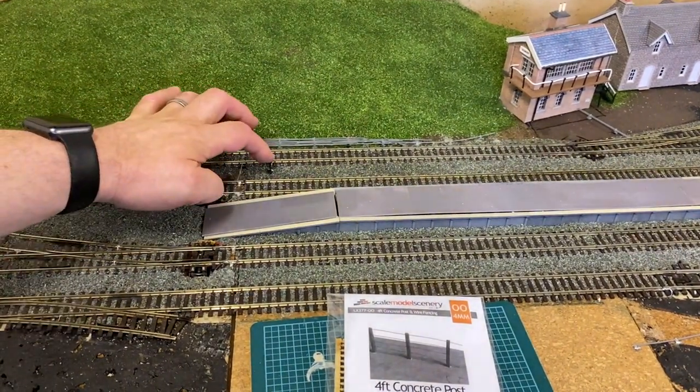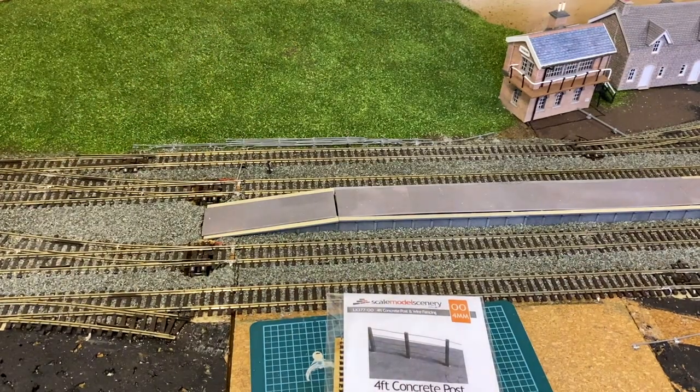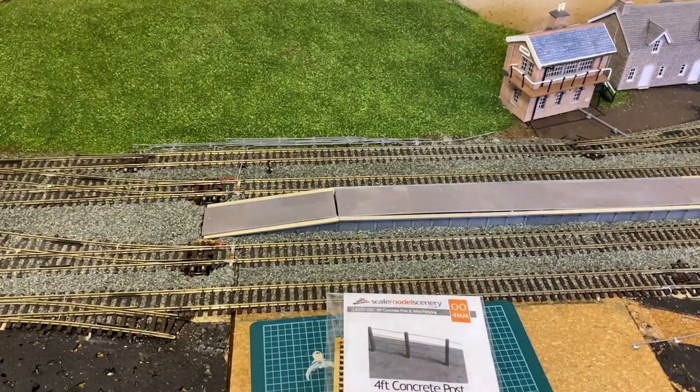This signal is just a non-working ratio kit that is just blue-tacked to the ballast — we'll be gluing that in at some point.